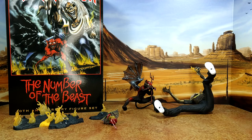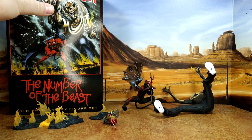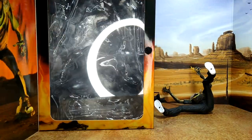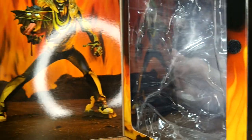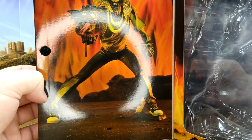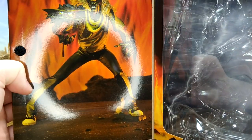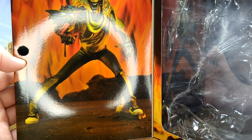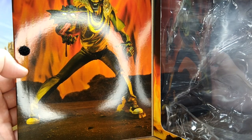All right, so this is a bit of an undignified position, but without the stand, he doesn't stand. Same with the devil. Let's go over the box itself — it's pretty standard NECA stuff from what my girlfriend had. They show you that you can do the scene from the single. So that's pretty good.